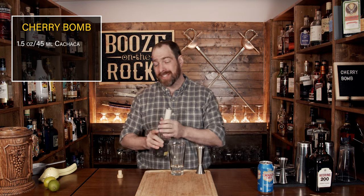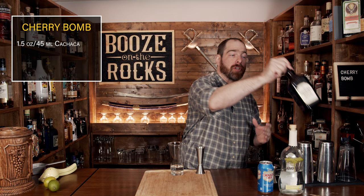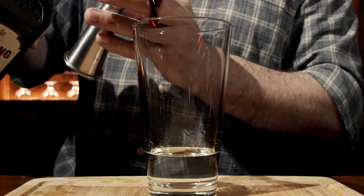The second ingredient is a cherry liqueur. In this case I have Cherry Heering, which is a darker liqueur, but if you get something that is reddish in color it will change the appearance. It may also have a little bit more sweetness, just depending on what flavor you're looking for and what you can get. We only need one ounce or 30 milliliters.